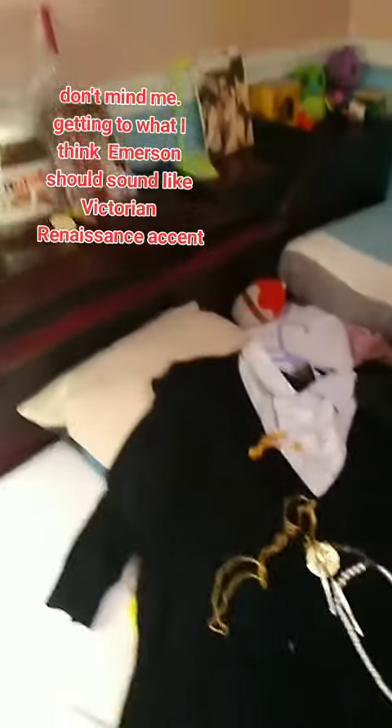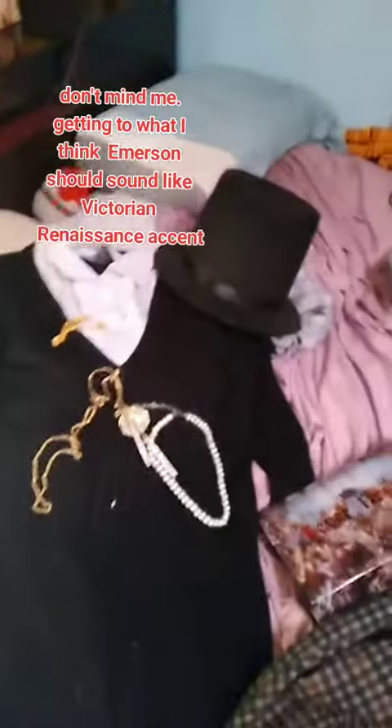I'm gonna do his red makeup with the cross and whatever. That's the look. I didn't do red makeup on the eyeliner yet, so I'm gonna cosplay as Emerson — I just need to get dressed and I'll see you in part two.